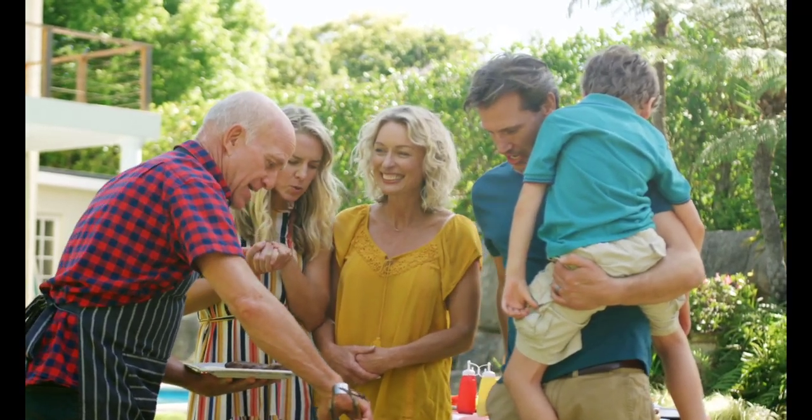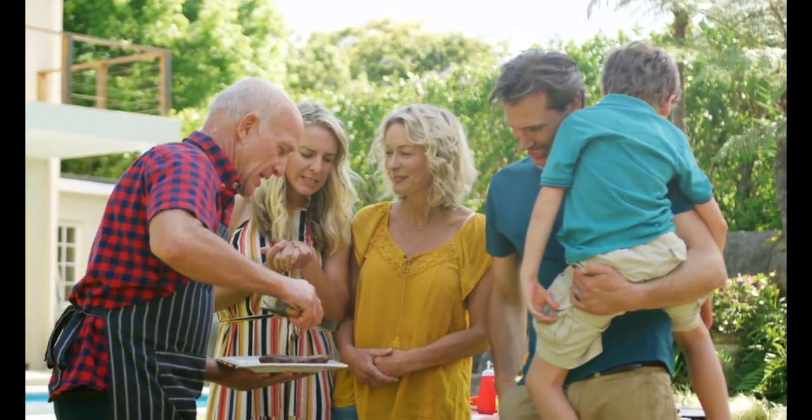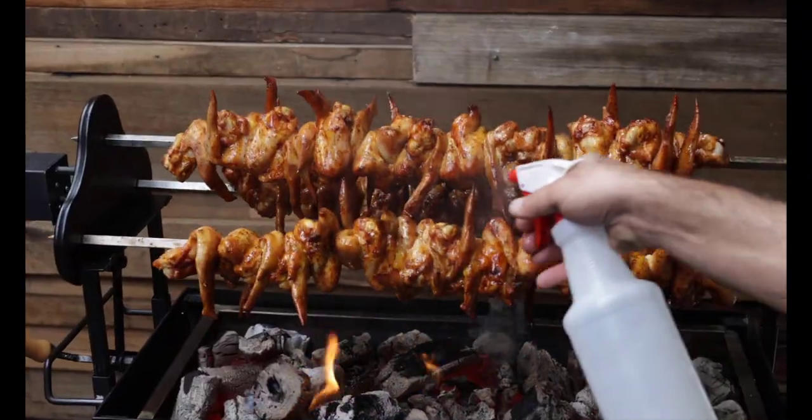Barbecuing is one of the greatest ways to bring family and friends together, and with the versatility of a Flaming Coles spit, the possibilities are endless.